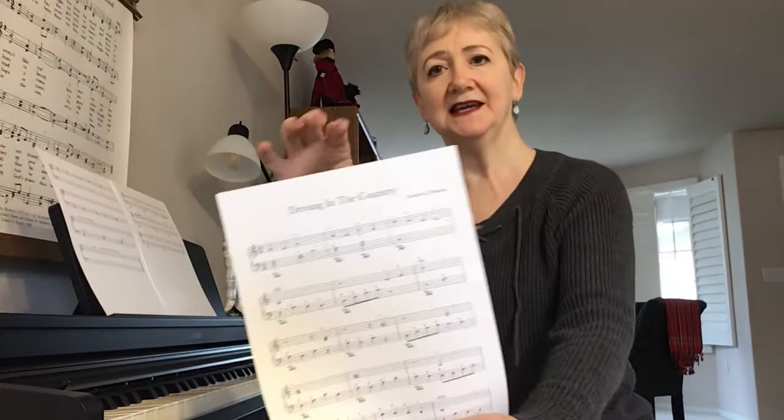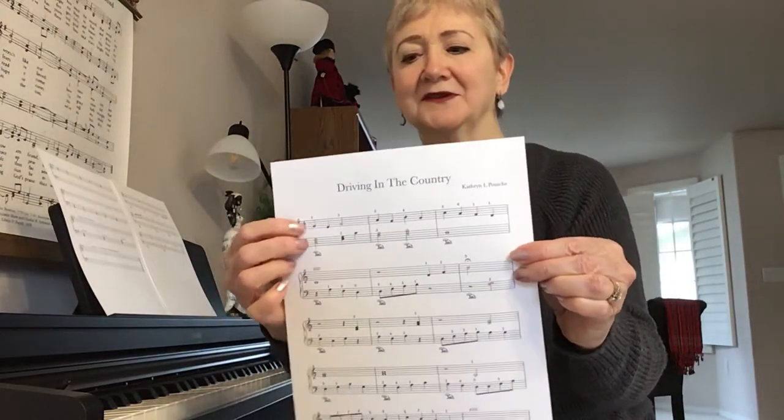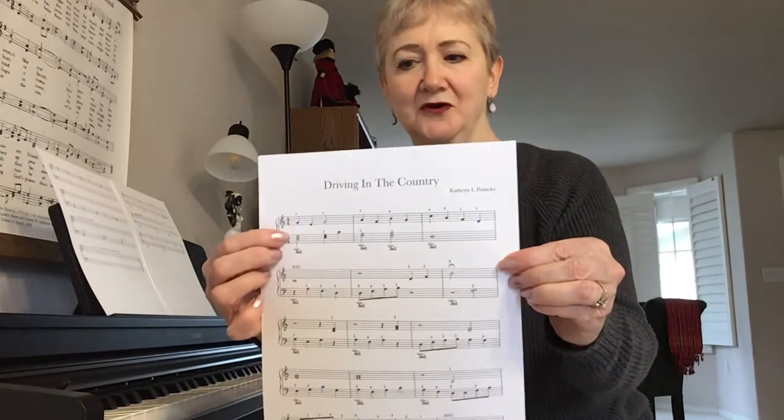It's in the key of C, which is a good thing. It's 4/4, so there are four beats to the measure and the quarter note gets one beat.